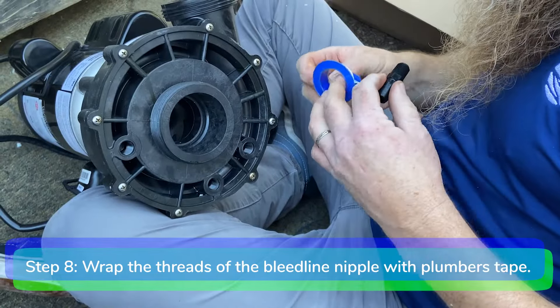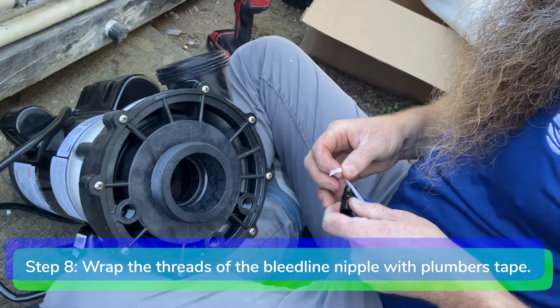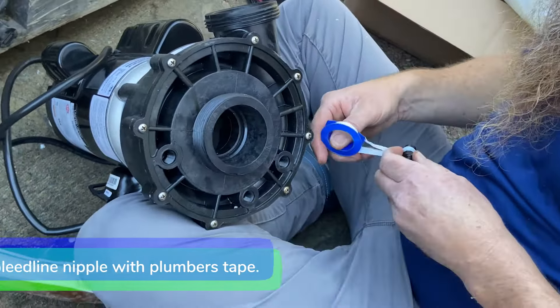Step 8. Wrap the threads of the new bleed line nipple with the plumber's tape. Install the new bleed line nipple onto the blue cover of the new jet pump.